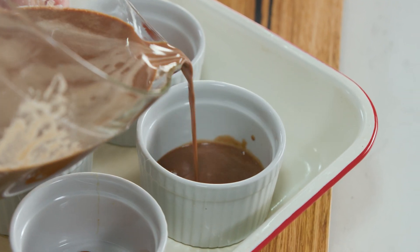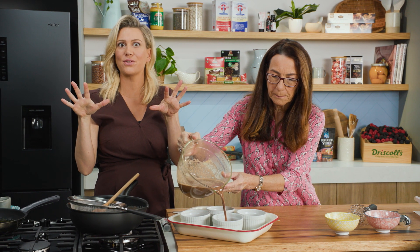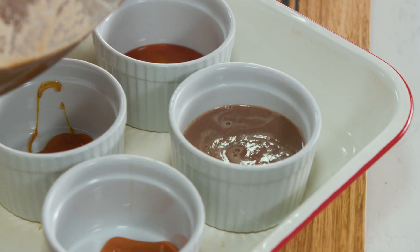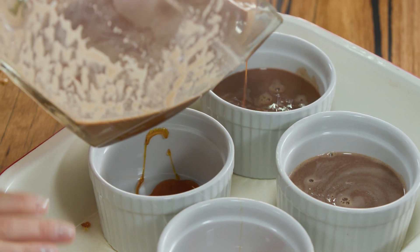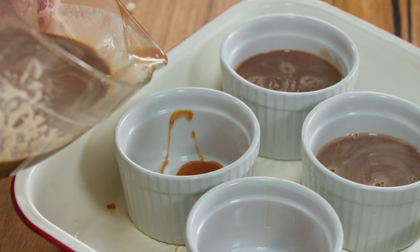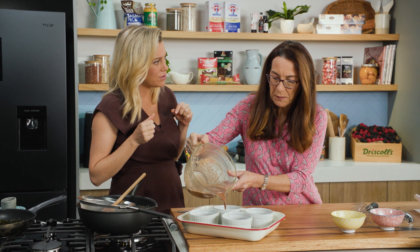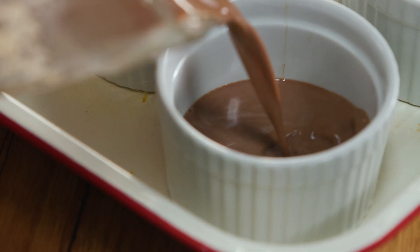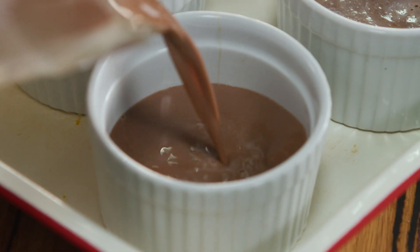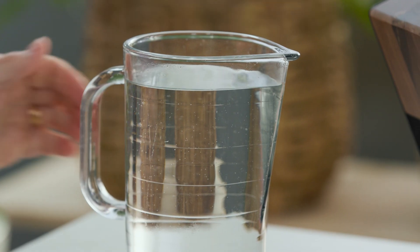You just pour that over it. That caramel automatically sets and then it will go runny after it cooks and cools down. After mum fills these up perfectly, we're going to add a little water to the dish — so it's like a bain-marie, so it cooks nice and evenly. How long are we going to cook them in the oven? About 35 minutes. Stick a knife in after 35 minutes to see if it's cooked — otherwise just add a couple of minutes. You don't want that oven too hot, so 170 degrees is just perfect.